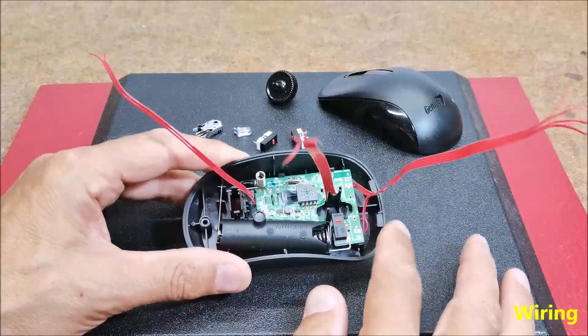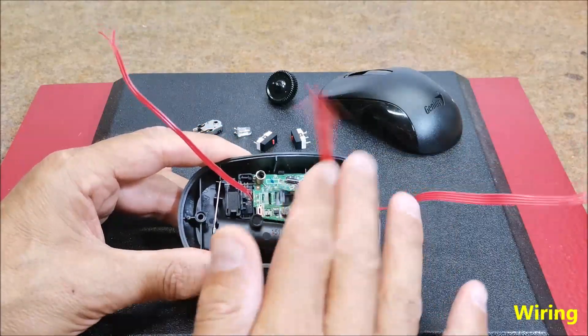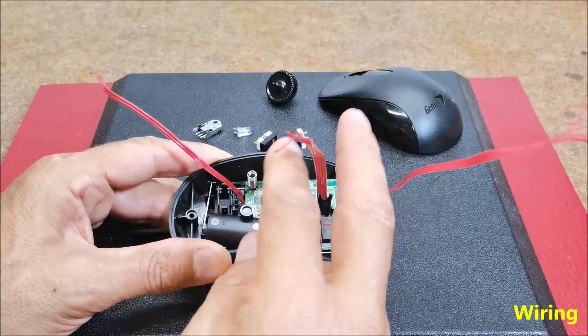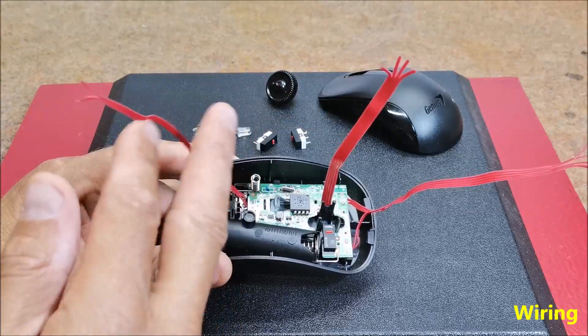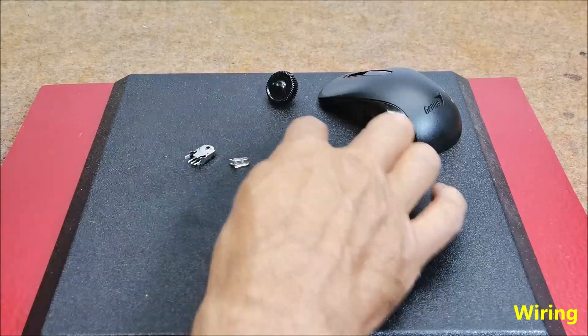Here is what the mouse board looks like after soldering the necessary wires leading to the external components — two switches for the rotary encoder, and the power LED — along with the unsoldered components removed from the mouse.